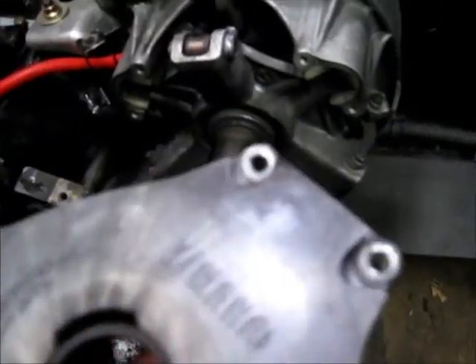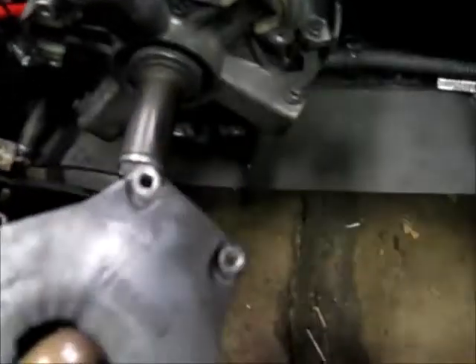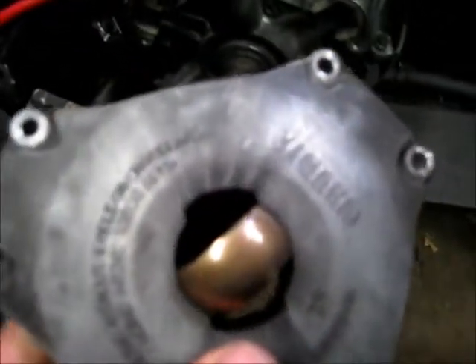One part that will actually see wear is this bushing here. This is a piece that if you want to use a little bit of dry graphite lube on it, you can — it's not necessary.